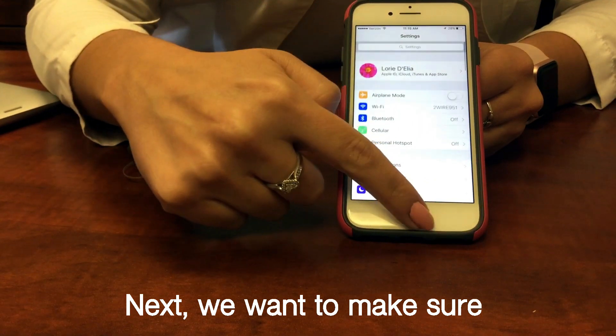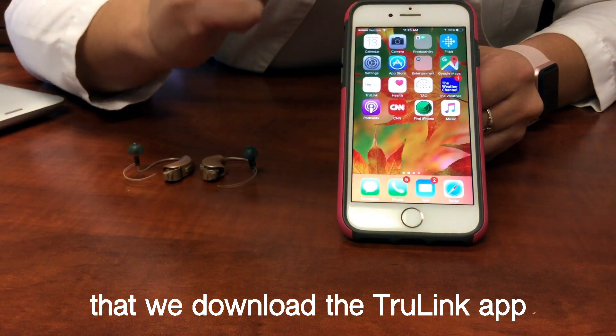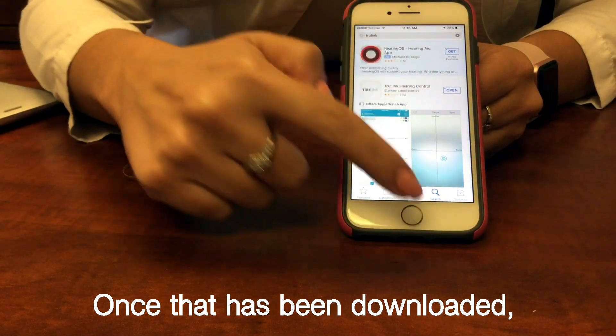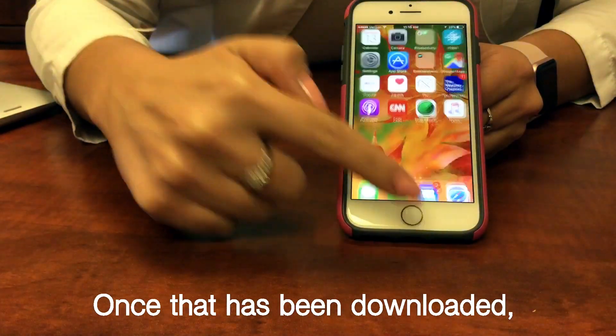Next we want to make sure that we download the Truelink app in the App Store. Once that has been downloaded, we are ready to go.